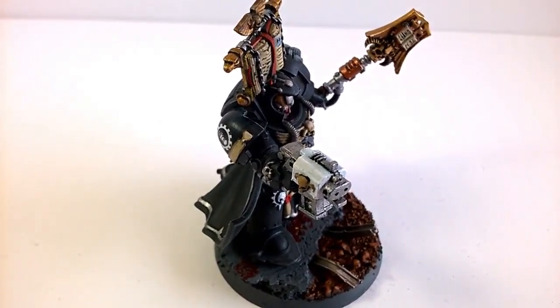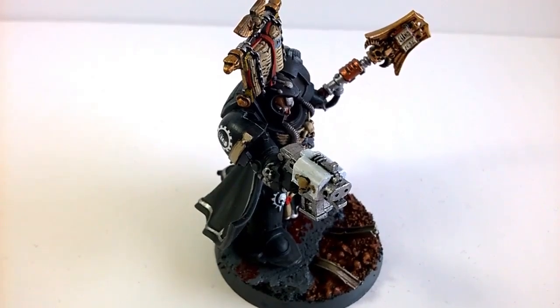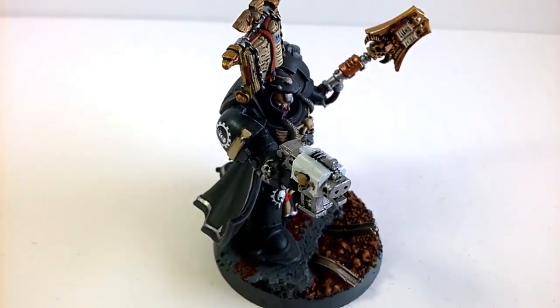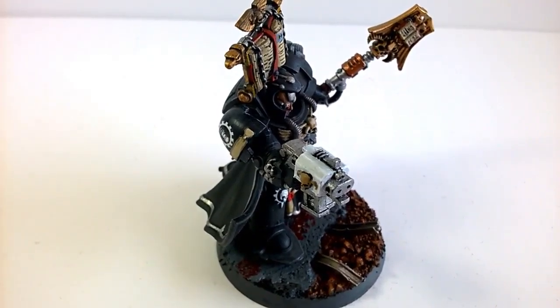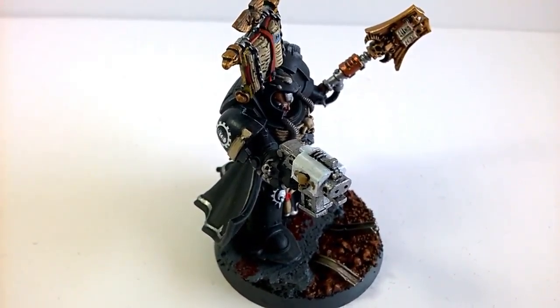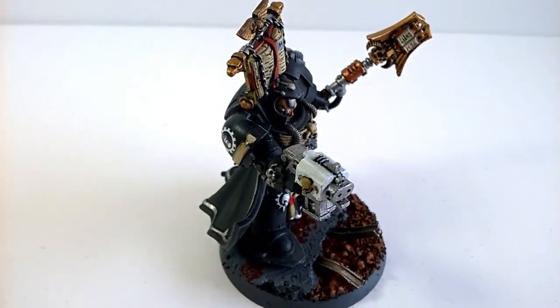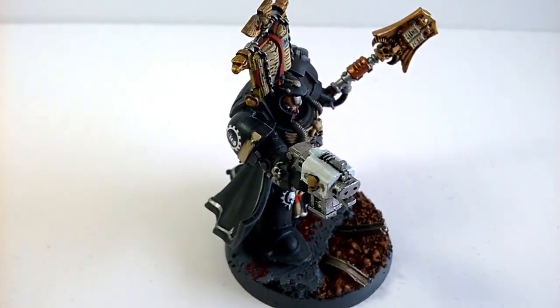That's it — thanks for watching everybody. I hope to have more videos soon on both things you can buy in order to create the Iron Hands chapter, and obviously further paint jobs getting more figures within the Fourth Company. Thanks for watching.